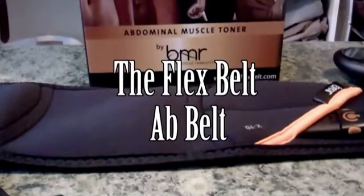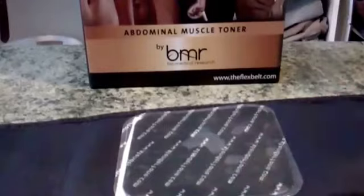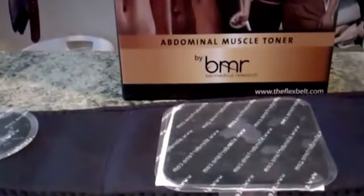Hello everyone, this is a review on the Flex Belt by Biomedical Research. How it works is it's a small belt that you put on, and you have three gel pads that have an electrode behind them that sends electrical impulses into your abdomen to cause your muscles to contract. I know it sounds space age, but it really does work and I'll try to give you a feel for how well it works.